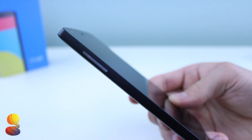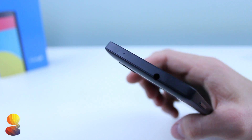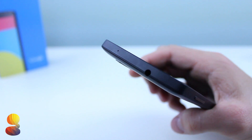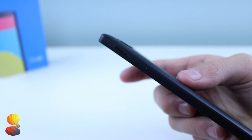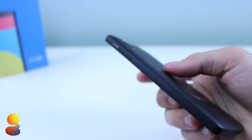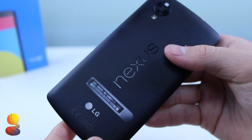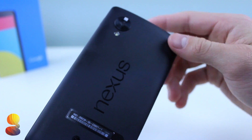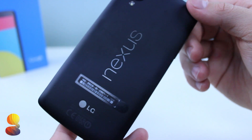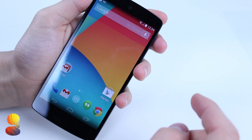It may be familiar if you've ever used any of the Google Play Edition devices. Moving towards the left we'll find the volume rockers, and up top we'll have the headphone jack. Moving towards the right we'll find the power button and also the SIM eject tray. Towards the back we will find our rear-facing camera and LED flash, and also the Nexus branding, which is actually horizontal like the one on the Nexus 7 2013 edition.